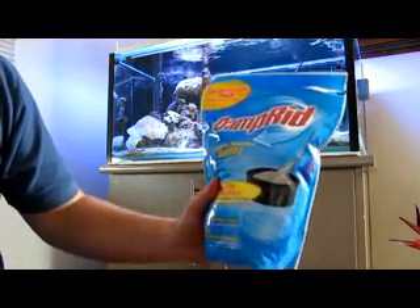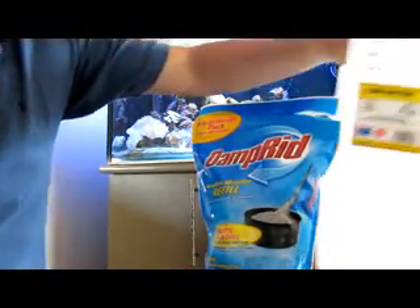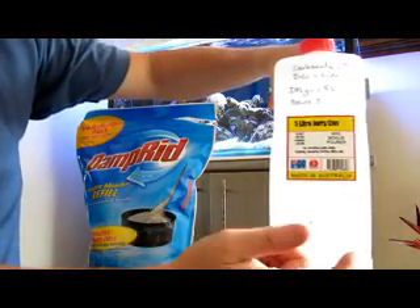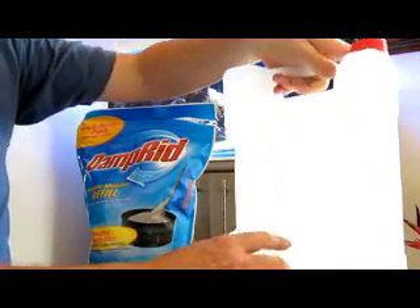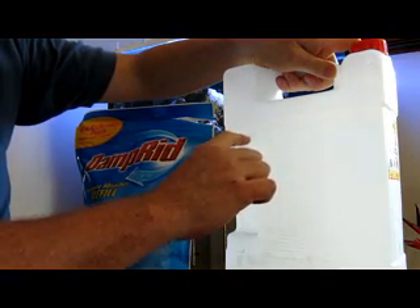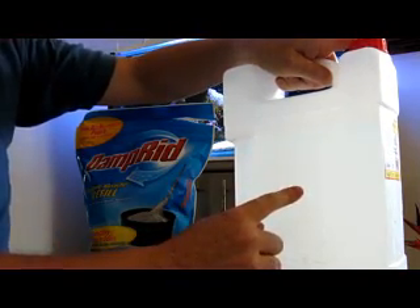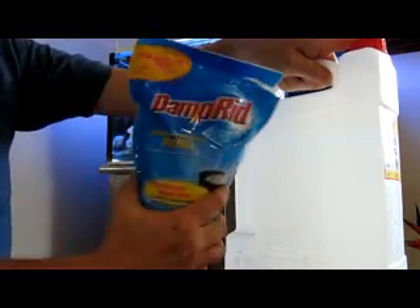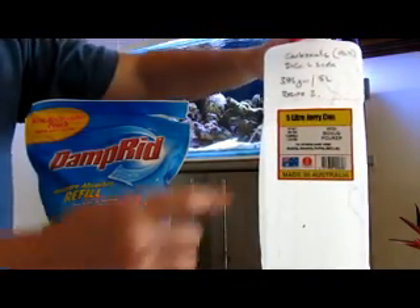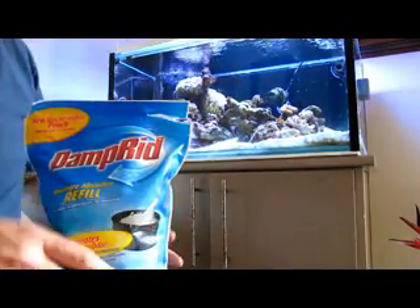Really easy. I use these containers from Bunnings to mix - they're five litre containers, cost a couple of bucks each. That's my mark there for one US gallon, 3.75 to 3.8 litres. I dissolve 500 grams of Damperid into that to make my solution as per recipe one. I was using recipe two when I was using lime water for a little bit as well.